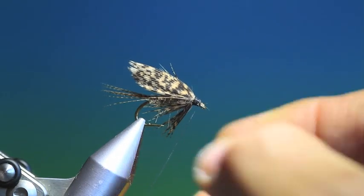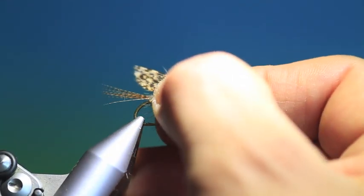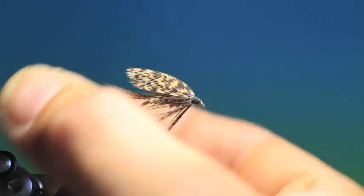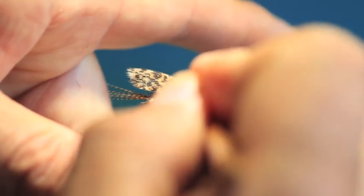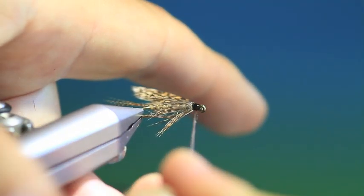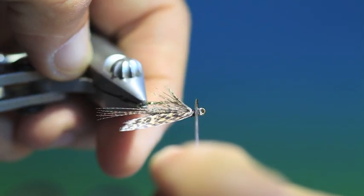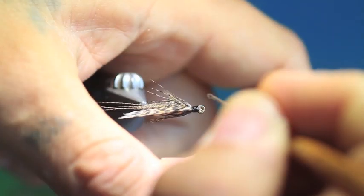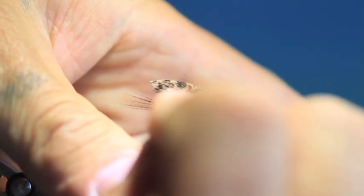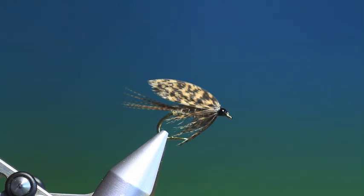And one more. And even if you wish to fancy it up a little, you could put some jungle cock on there. But I think that's it. I think what we need to do now is just varnish it. A drop more varnish. And that's it — finished. March brown wet fly. Thanks for watching, see you soon.